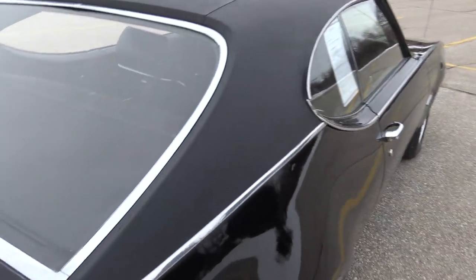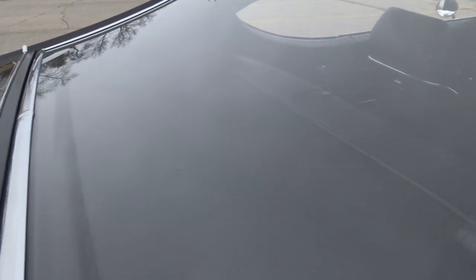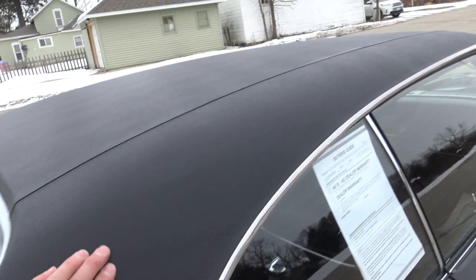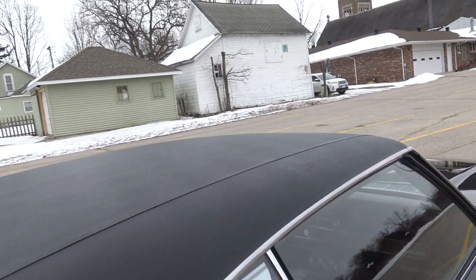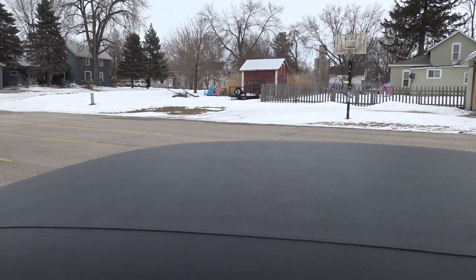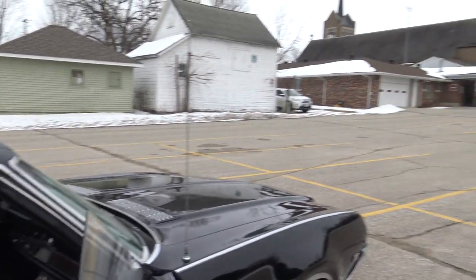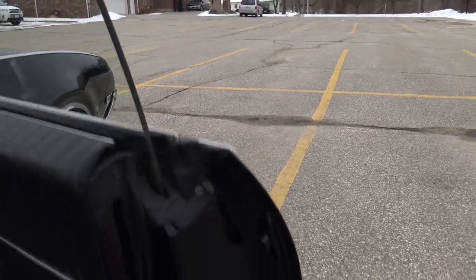The trunk lid fit as far as quarter panel to trunk lid is excellent — it's all been buffed out to an awesome shine. It's a super straight car. Very professionally done around the back shelf, which looks good. It does have a couple of small speakers in the back and the radio works, but they need to be secured down — the previous owner had them just sitting in the back seat so I put them up on the shelf.